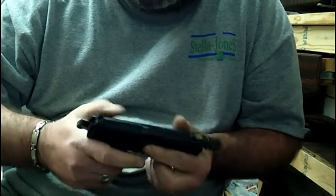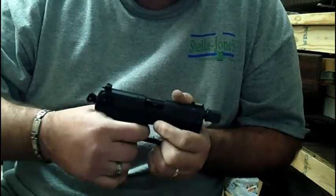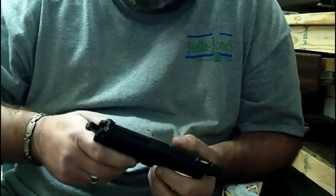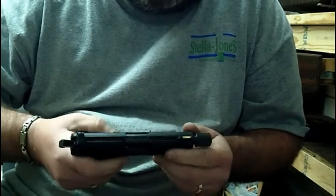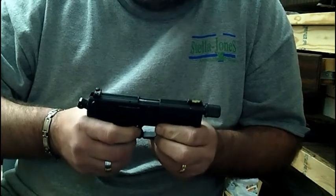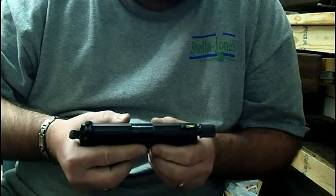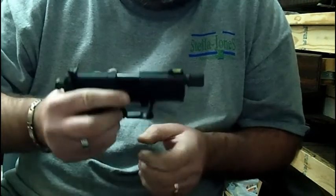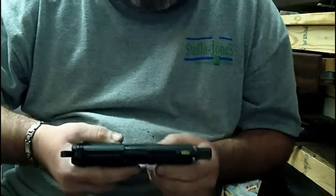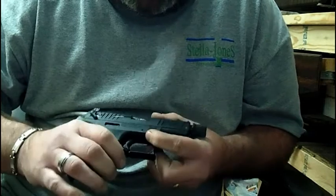The safety is ambidextrous. The hammer won't fall when you pull the trigger without the clip in there. This is basically your takedown portion right here that you use to get the gun in the right position — you pull that part down and you can pull the slide off. I'm not going to do that right now; there are enough videos on the internet that show how to do that.